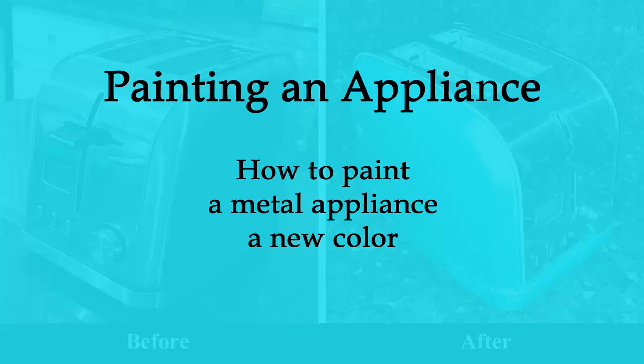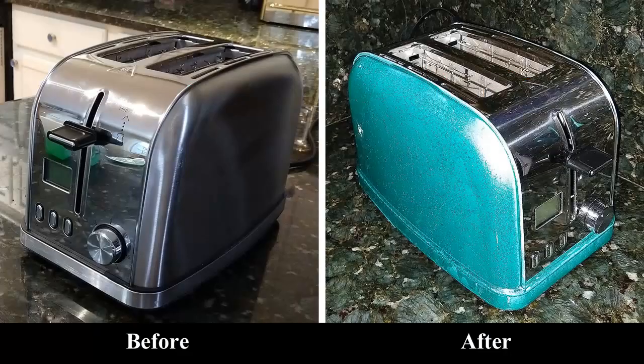Hi! In this video, I'm going to show you how to paint an appliance. I tend to buy an appliance for its function, and then just paint it to match my decor, rather than buy an appliance that looks good but doesn't have the functionality that I would like.